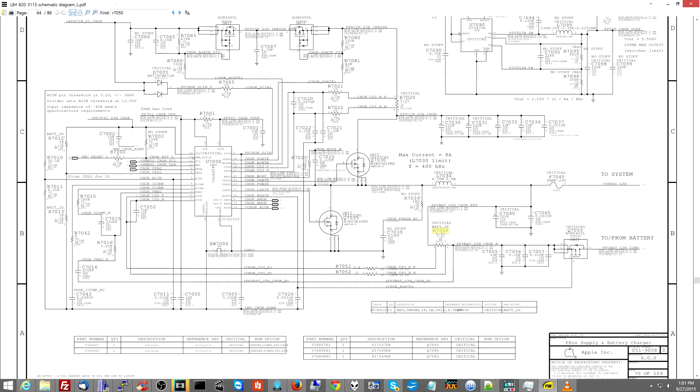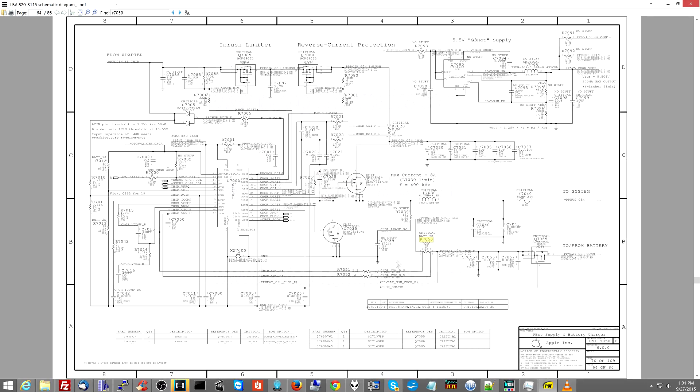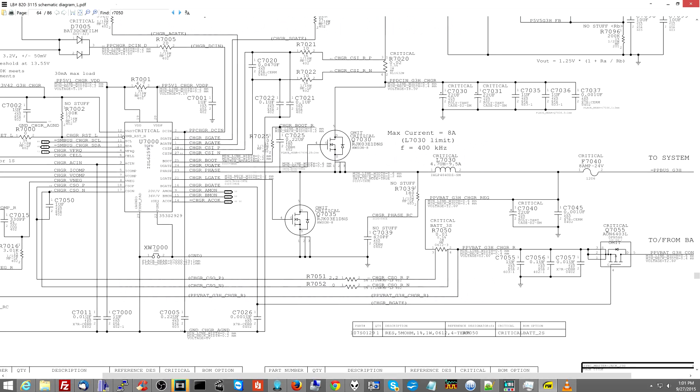Now, the ISL6259 is in the circuit, so it can't just read the current directly — it doesn't have its hand in the circuit; it can't see how much current is flowing. Think of it like a stream: you want to know how much current is flowing through the stream and how fast it's flowing, but from the mountaintop you can't just look at it. You need a friend down there who can report how fast the current is moving when he has his hand in it. Think of the current sensing resistor R7050 as the hand. And R7051 and R7052 — the ones that were damaged — those go between the hand and the ISL6259. Think of those like the cell phone your friend is using to call you on the mountain and say here's how fast the water is going. That's reporting back to the ISL6259 that controls the charging circuit — should I turn on? And that's that.